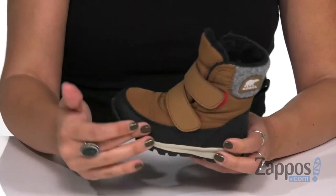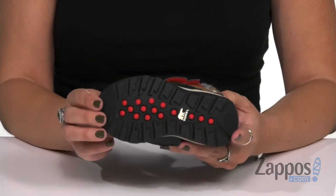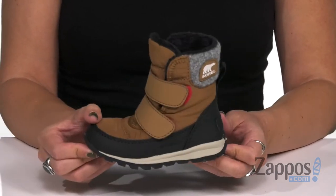Inside's nice and warm with a comfortable faux fur lining. You've got cushioning in the footbed with a flexible and durable rubber outsole. Grab this pair for them today, it's from Sorelle Kids.